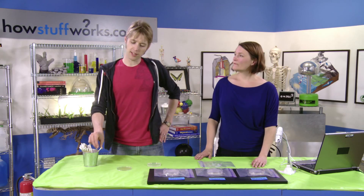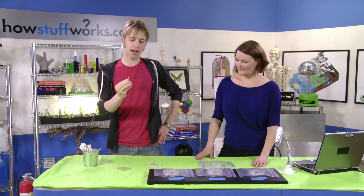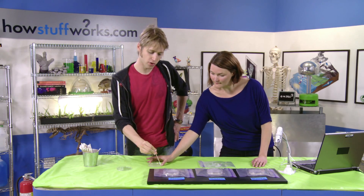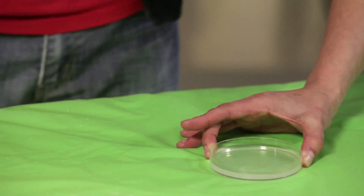So now I'm going to take one of these swabs, and I'm going to use it to swab the inside of my cheek. Now that I have swabbed the inside of my mouth, I'm going to stick it in the medium, and I'm going to move it in a zigzag pattern.